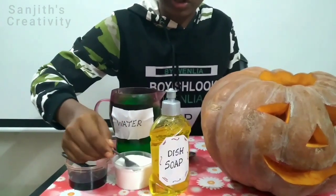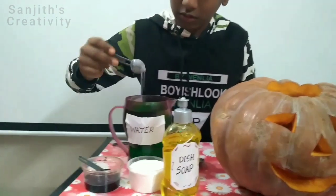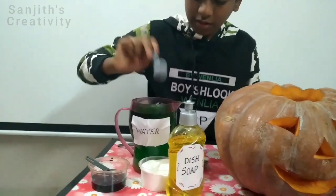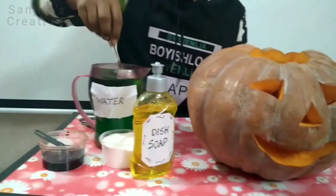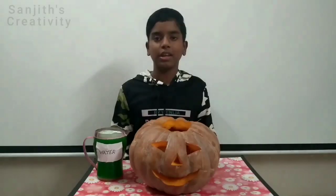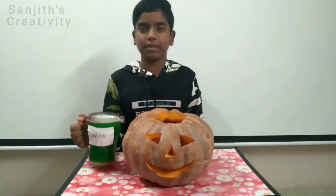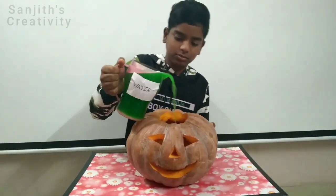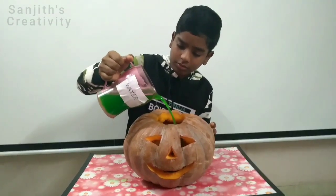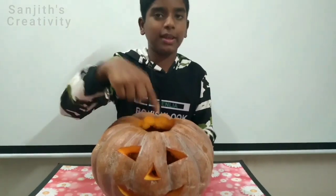Now add 2 tablespoons of baking soda. Now mix it well. We have mixed the solution well. Now we should put this solution at the bottom of the pumpkin. Now see, we have put the solution below the mouth level.